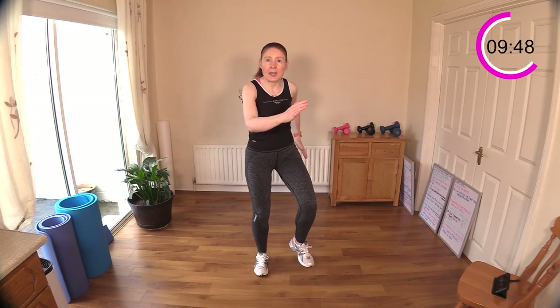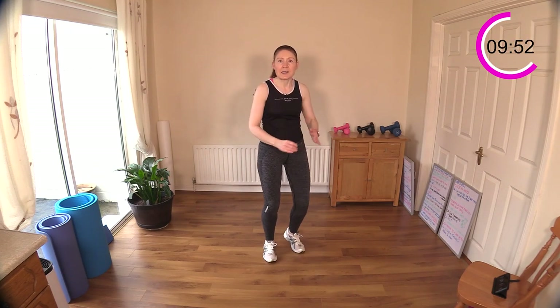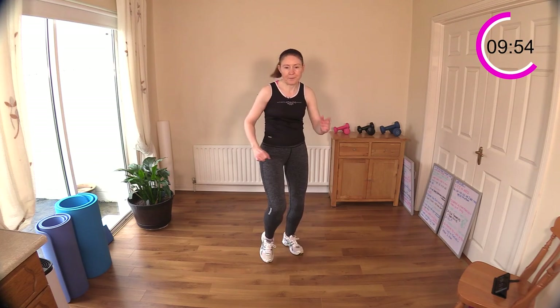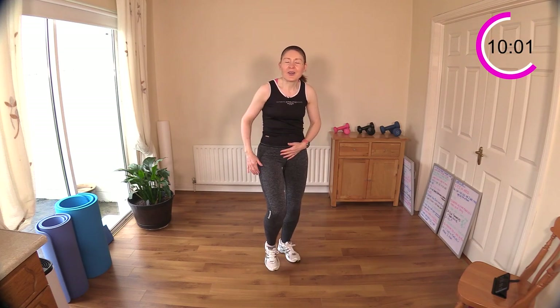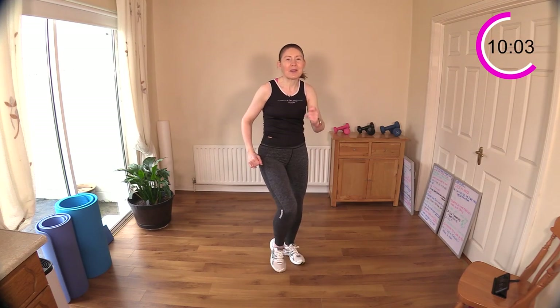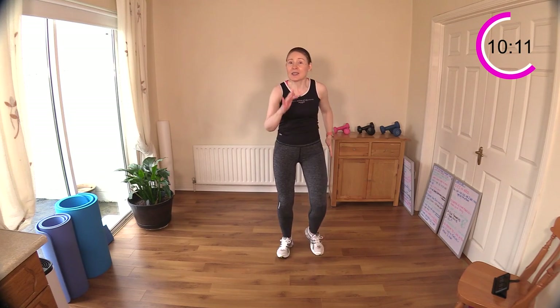Or you can just keep it low impact and go a little faster — there are lots of ways to increase intensity without jumping. Climb up that hill! Try to get your knees up to your belly button. The next move is a little bit of a brain teaser — it's two double knee raises on one leg, then two on the other, and then singles.